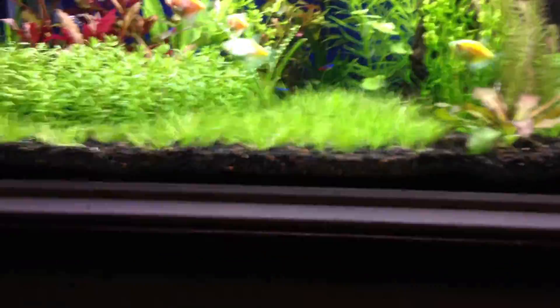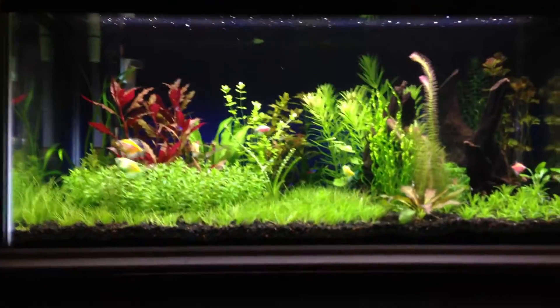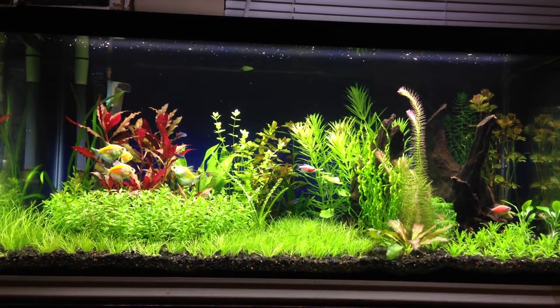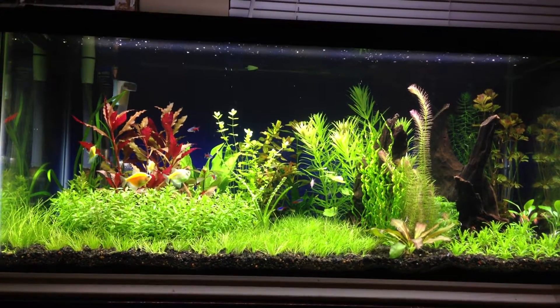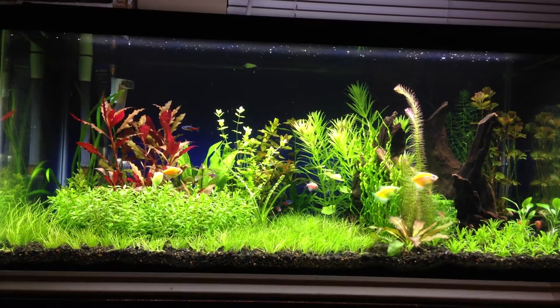Just the Fluval alone looks like it's not doing too bad of a job. I got some pearling going on — it's the end of the day, sorry for all the shakiness. CO2 is almost used up. You can see the bubbles kicking here and there.